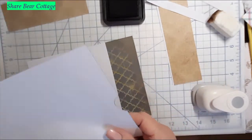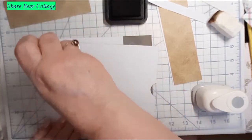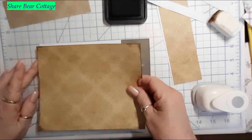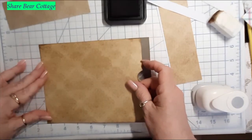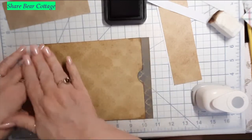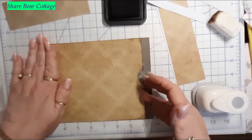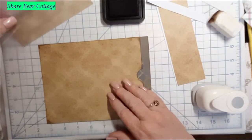The glue is already dry so I'll put a little bit more down here at the bottom. It'll pop up if I don't put enough glue. We can't put glue on all of it because then we can't get into the pocket — so just there. That looks good.